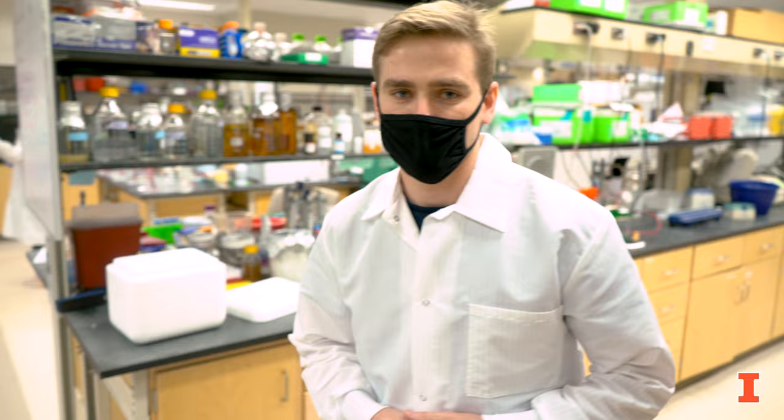Hi, I'm Michael. This is the Dr. Zhao lab here at the Institute for Genomic Biology, and I'm here to show you guys around the lab and also to show you a few wet lab experiments.